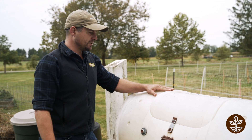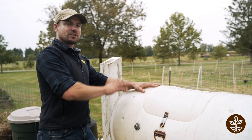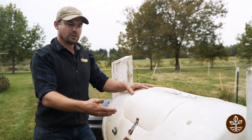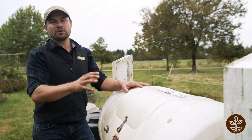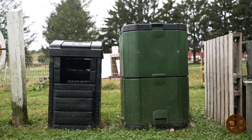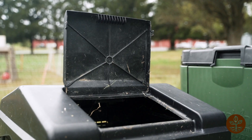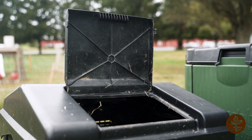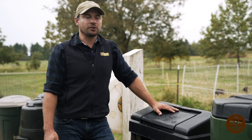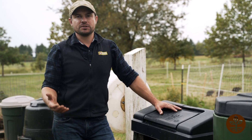The drawback is, again, the size. You can't add much volume to it, and at some point you're going to have to take everything out and let it sit, because you can't keep adding more fresh material and mix that with decomposed material. Here we have two more plastic bins that you can purchase online or at a hardware store. The benefit of these, again, keeps things contained — you don't see what's going on inside. The drawbacks of these bins are their size; they're not as large as we would like, so you can't add as much material to them.